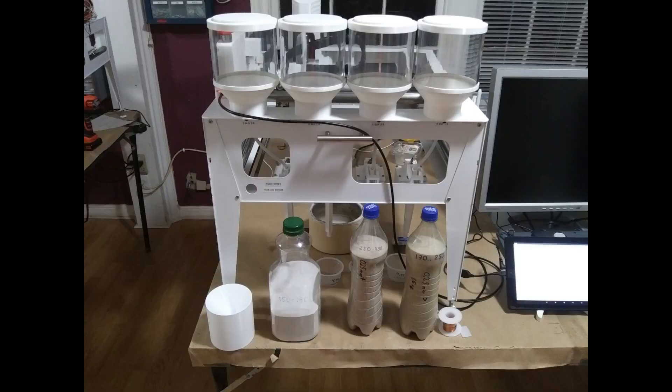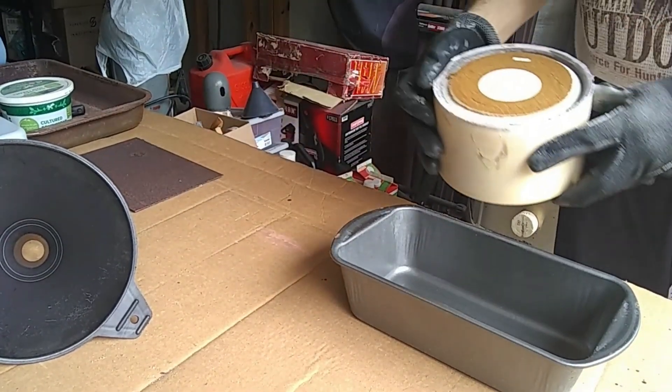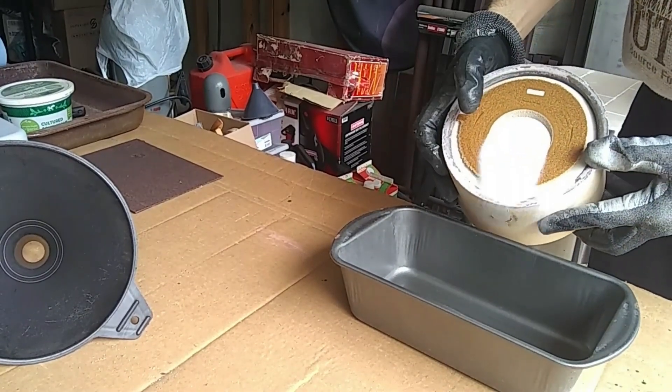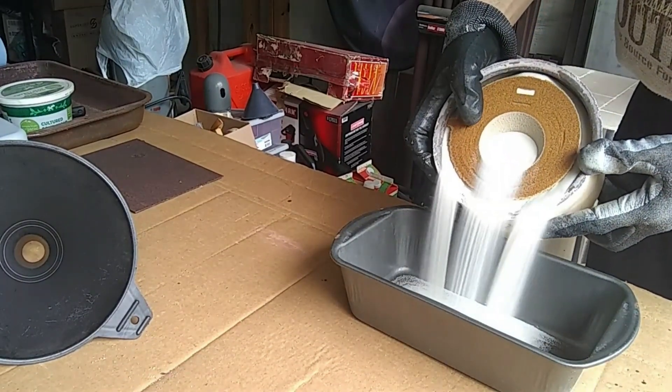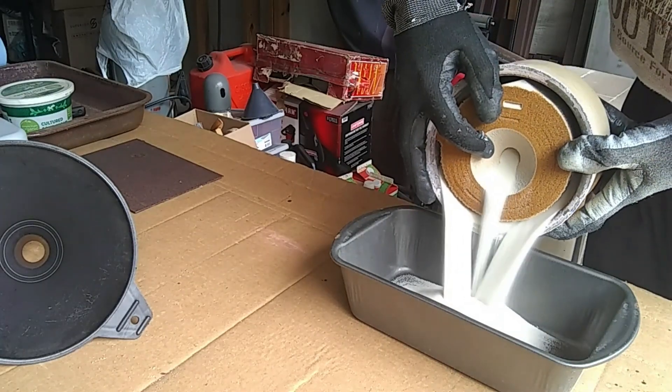For the support powder we will use regular sand of just one size for both fine and coarse — about 150 to 180 microns. The reason we're using only one size of support powder is because it simplifies recycling. When we finish pouring and baking we can just pour out the unbound sand and reuse it.